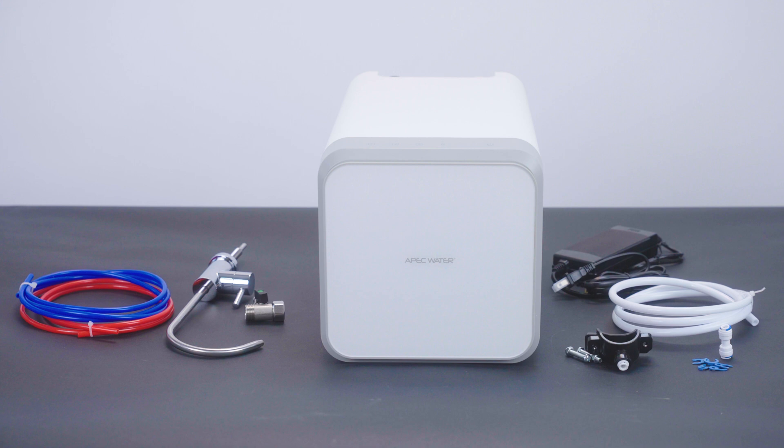The main unit with a front cover, RO faucet, power adapter, 1/4 inch red, white, and 3/8 inch blue tubing, 3-way inlet valve, drain saddle, quick connect fittings, and lock clips.